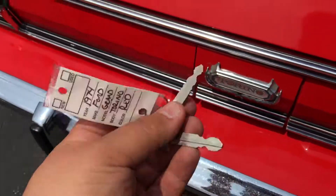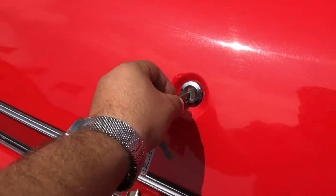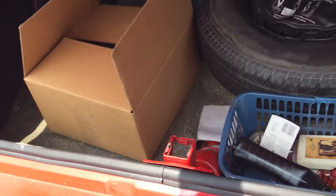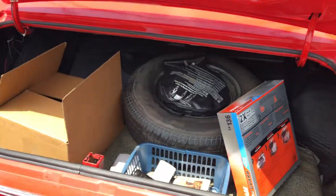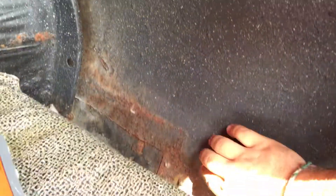Go ahead and pop open the back — here are the keys. Here's the trunk. A lot of people want to see in here for any rust issues. You can see here, for the most part it's good. A little down here — a little bit of surface rust, but it's not like it's falling apart or anything. That could be fixed right up.